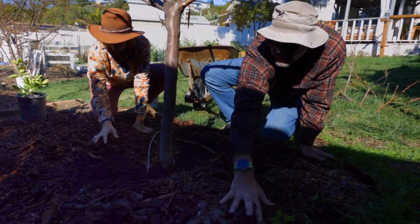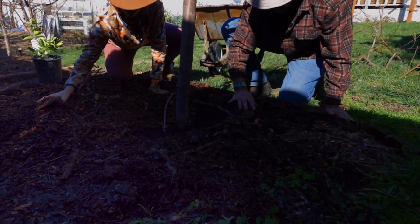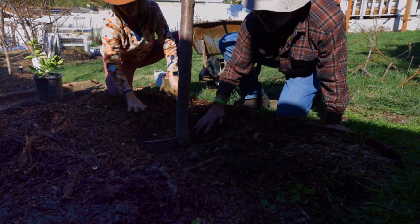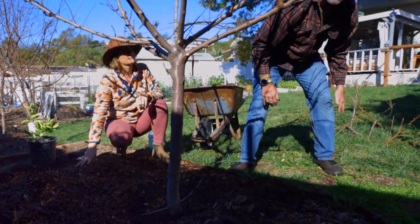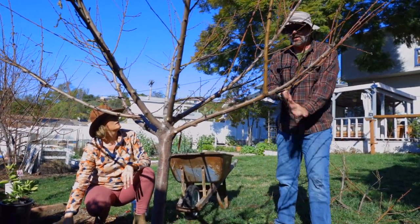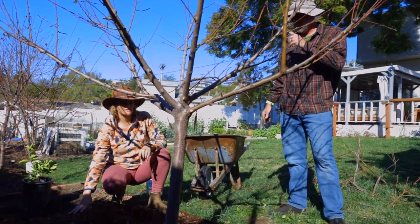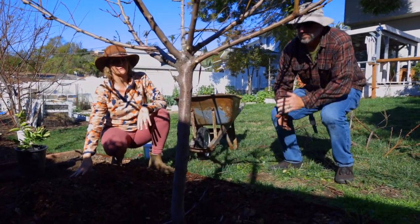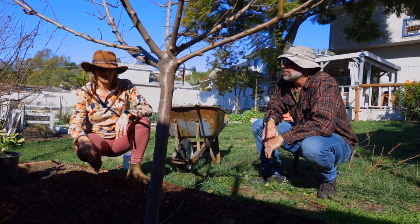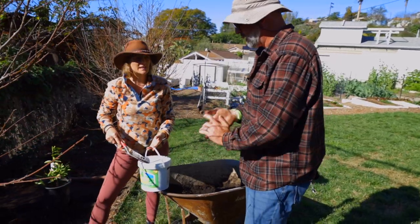So the compost can continue to do its thing. In this case the compost is nice and damp, which is what we want. Oftentimes compost can be quite dry, so before we put the mulch back we want to make sure we water it as best we can without washing it away. Dry compost can be hydrophobic — it doesn't want to hold on to water — so you want to pre-water it as best you can.